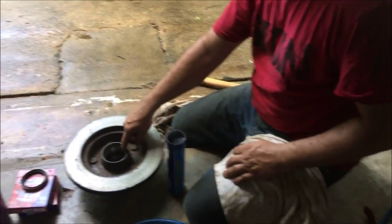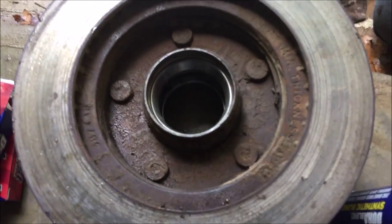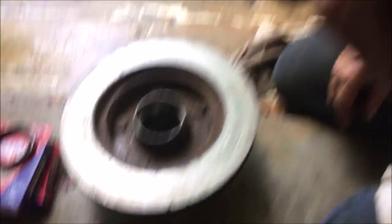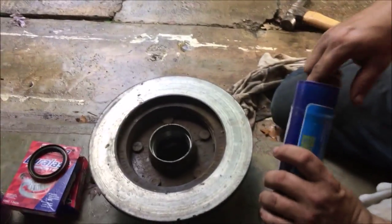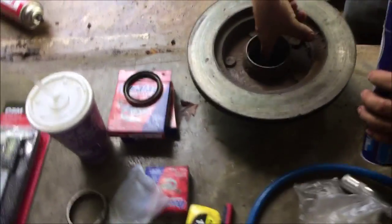First, we have taken out the old races and we have got new races inside from the new bearing set. We have cleaned the inside and now it is time to grease the inside. We are going to try a synthetic blend, see how that goes. Looks pretty greasy.